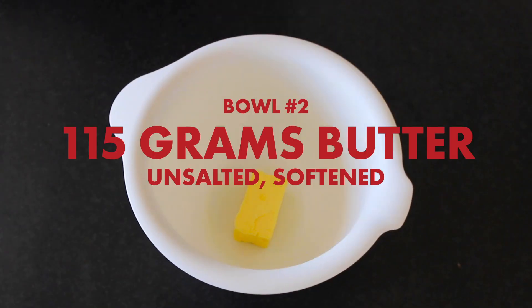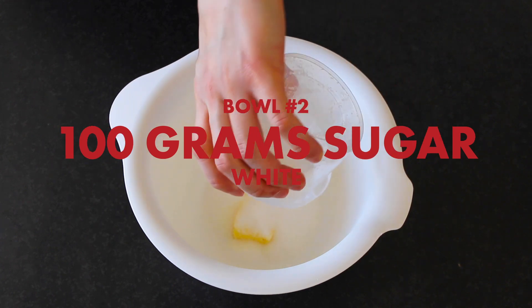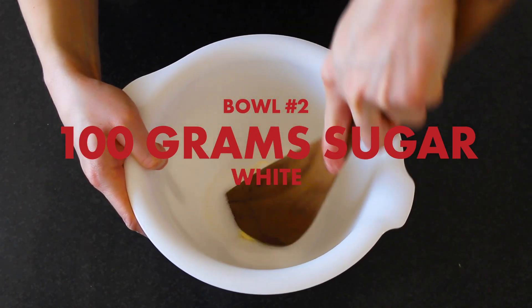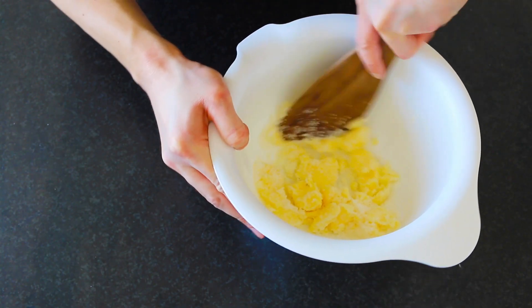Now in a separate bowl, have about 115 grams of soft unsalted butter and 100 grams of sugar. With a spatula or spoon, start smooshing these two ingredients together until you have a nice cream-like paste such as this.